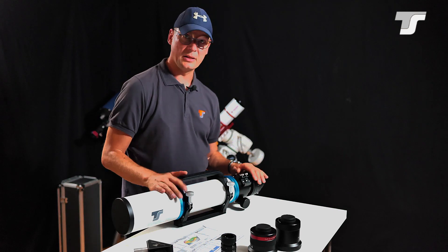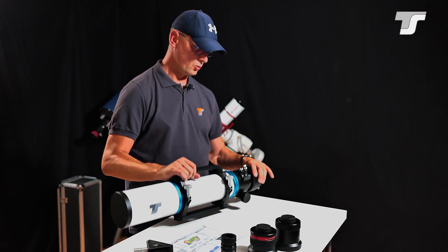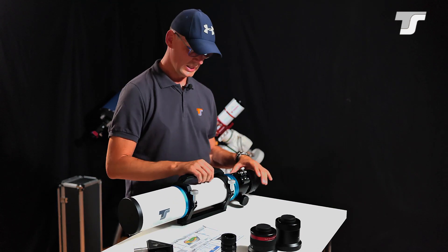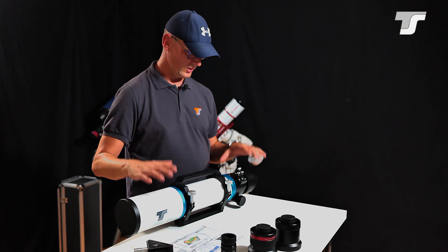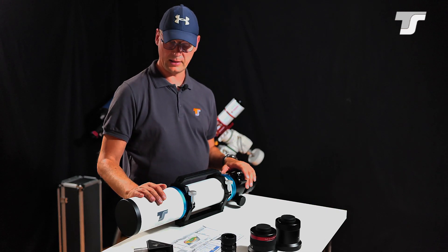When you unpack the telescope, the first thing you will recognize is the really nice mechanical build quality. It is heavy but not too heavy — good value for its size. Everything is very rigid and stable. You won't have any mechanical issues here.